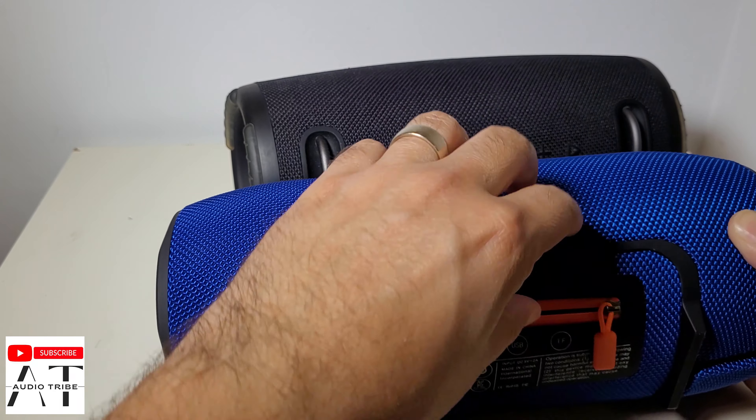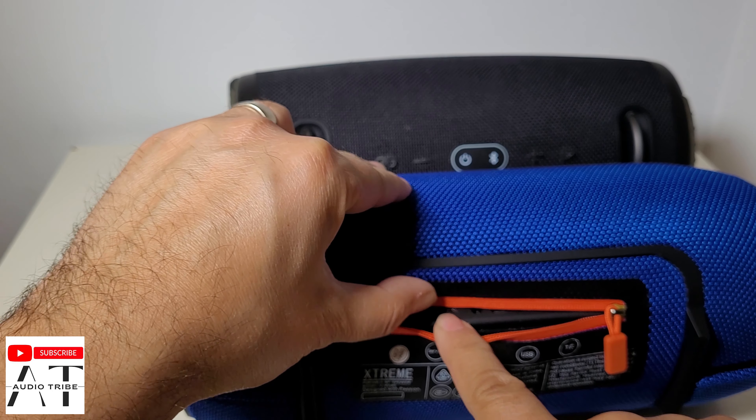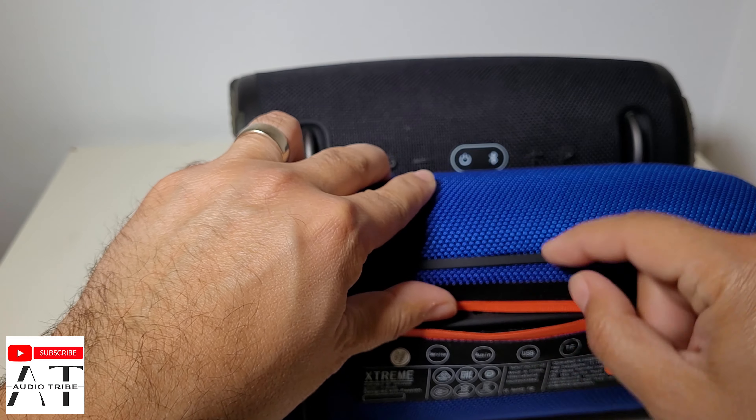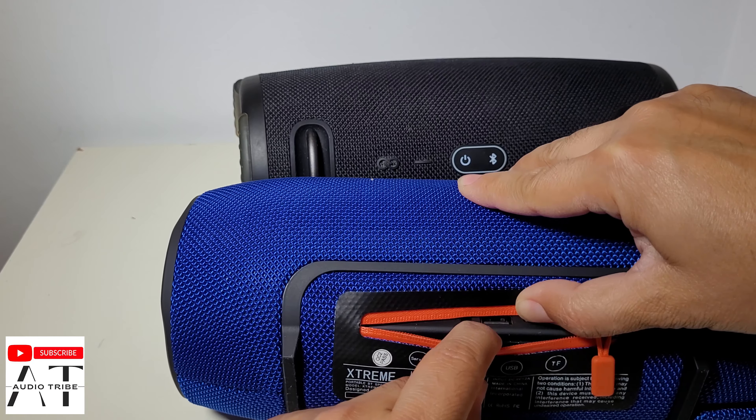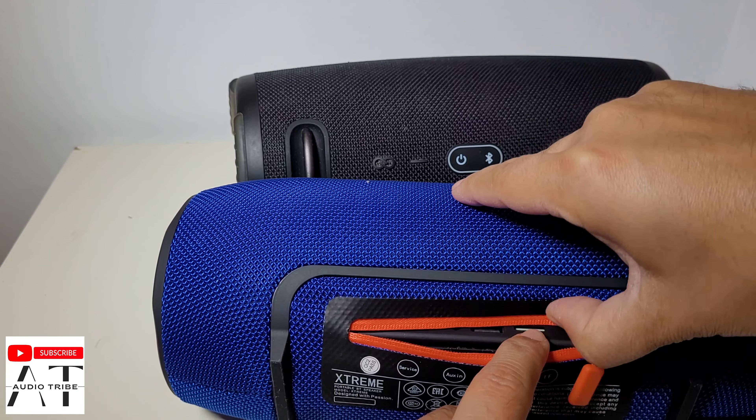Here are the inputs. The USB for charging and AUX to AUX. This is the USB for use as a power bank, and this is the card slot.